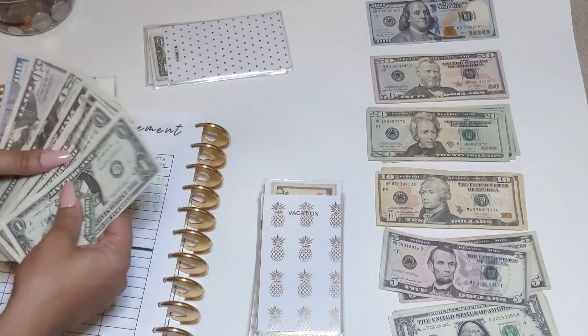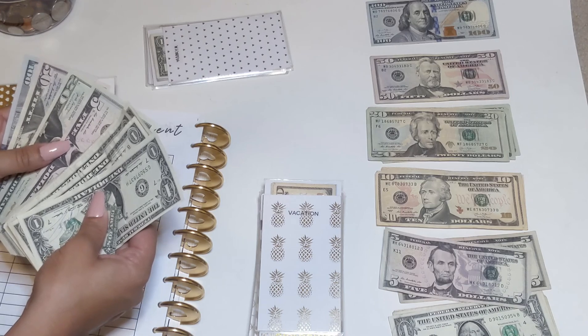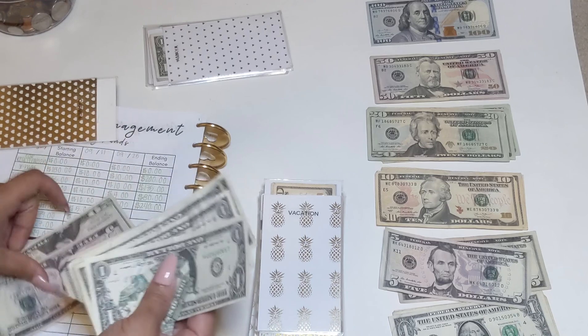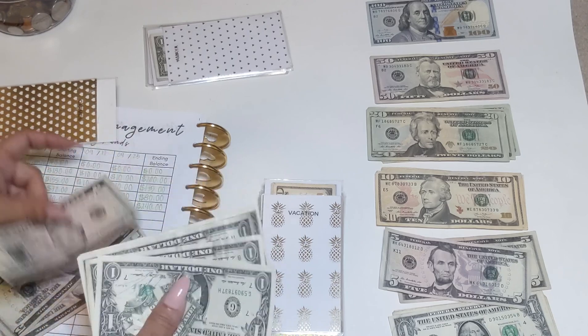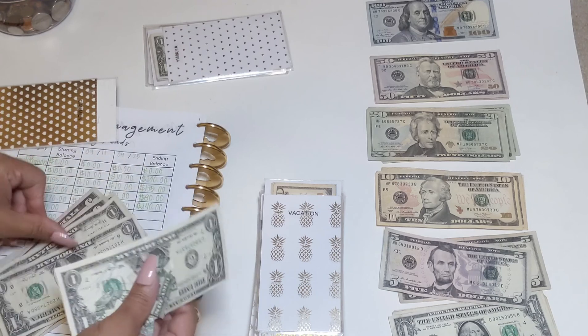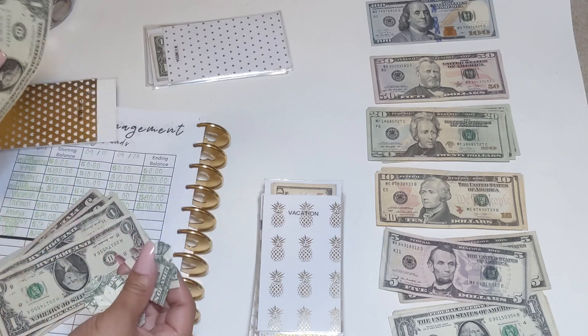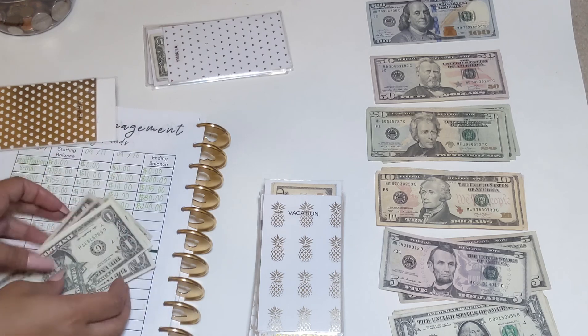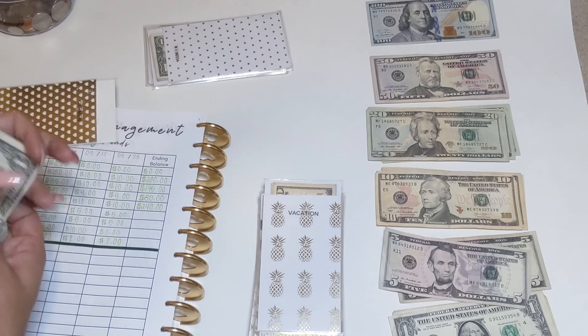Let me recount Carmen's envelope: $75, $85, $87, $88, $89, $92 — so $192 total.